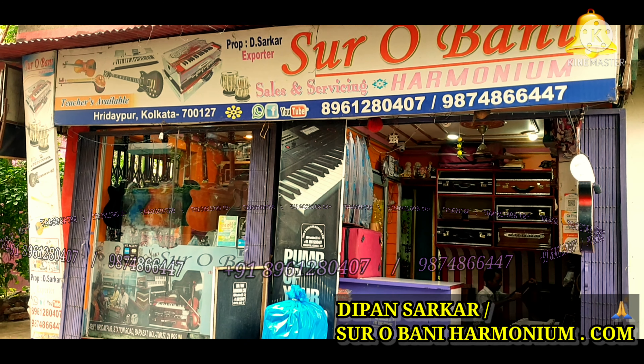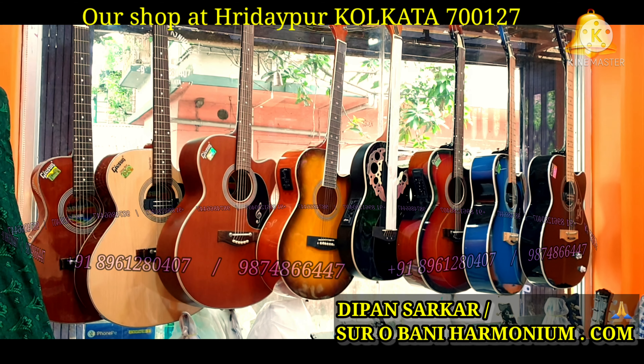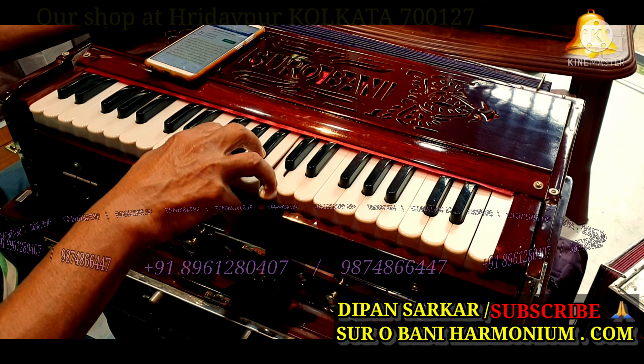Yahan kaam ho raha hai — this is our shop. This is my harmonium with varieties and varieties of colors also. Please share and subscribe the channel.